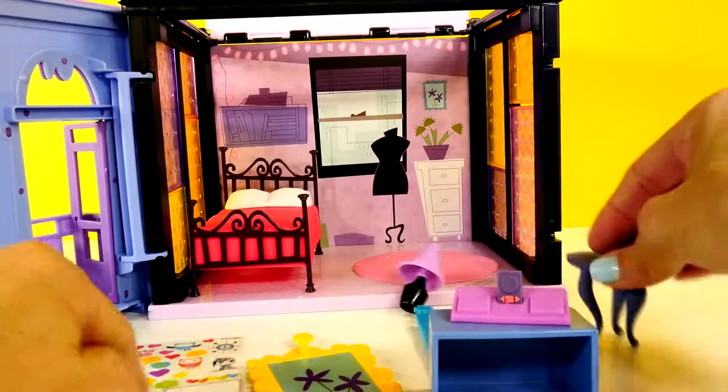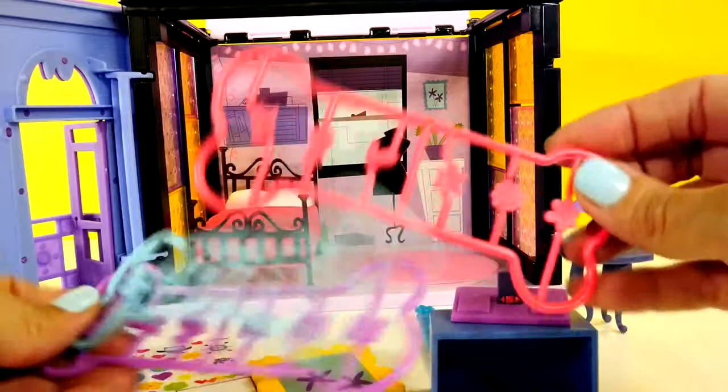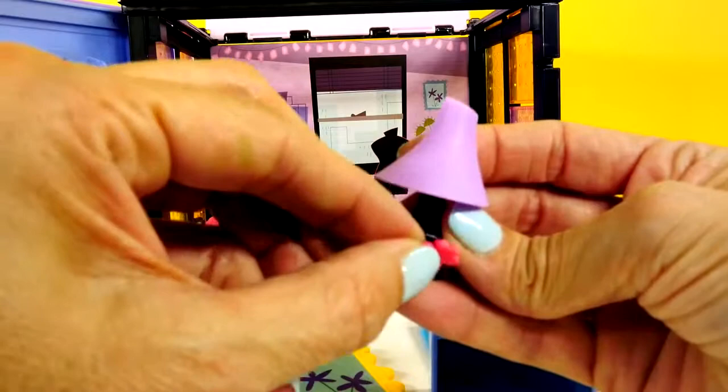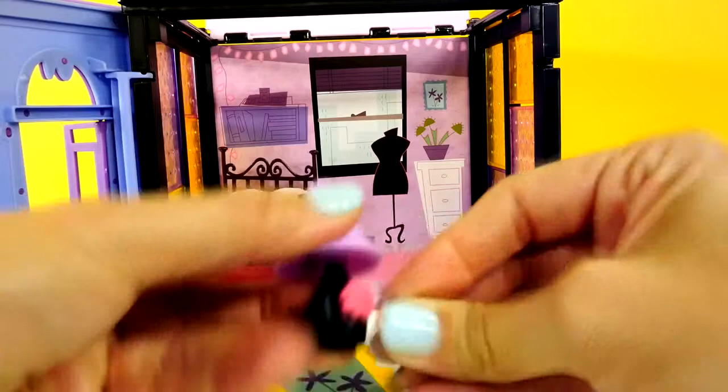So let me show you what these little deco bits look like. They come like this, and then what you do is twist them off the plastic, and then you can use them for decorations.